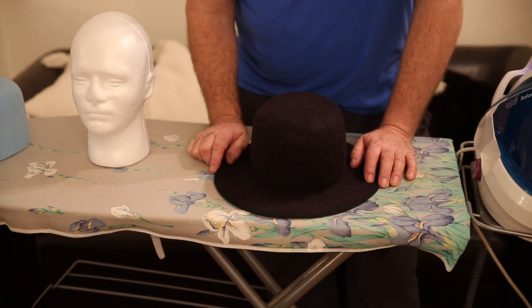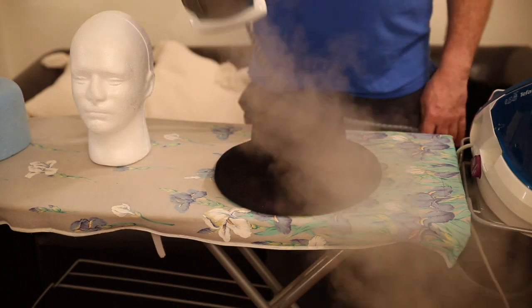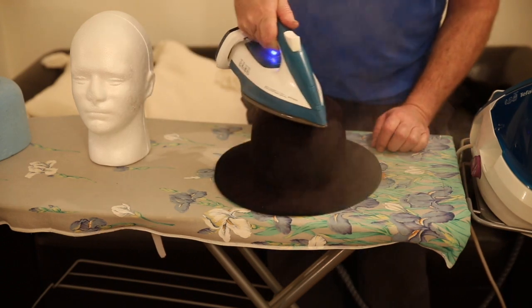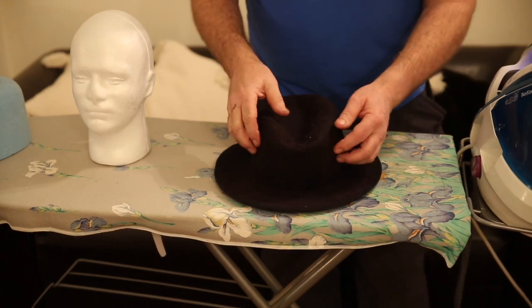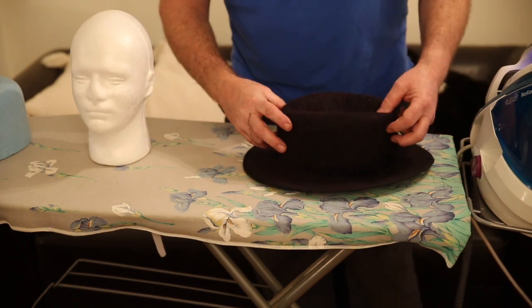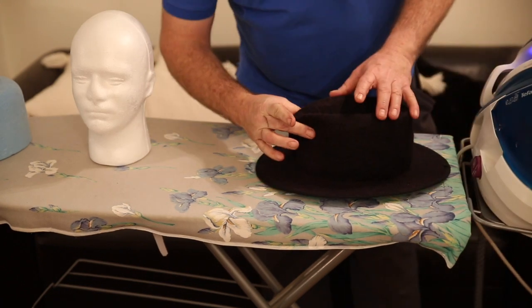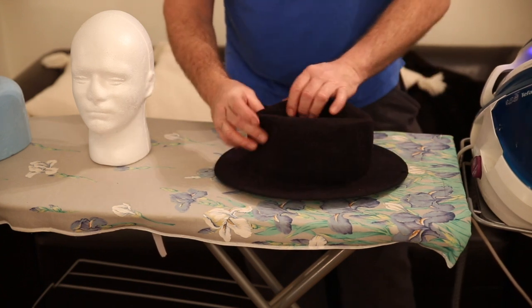So I'm just going to show you really how you can shape it. I will fedora this — that's my plan. I'm going to put the steam on it.